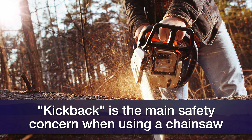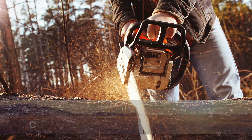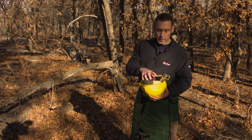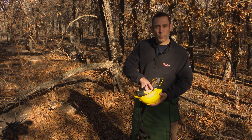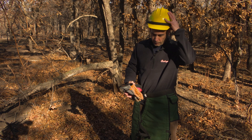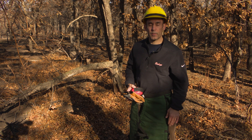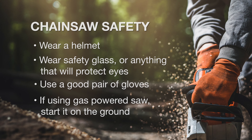One of the biggest safety concerns with a saw is kickback. You really want to be wearing a helmet because of that kickback. You want to make sure that the helmet has a visor, so that when the blade does come back with kickback, it's going to hit the visor first before your head.